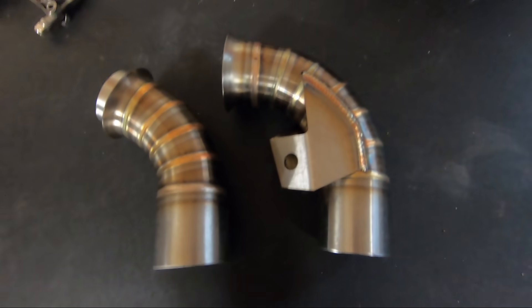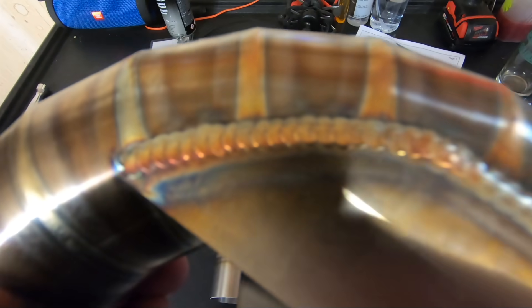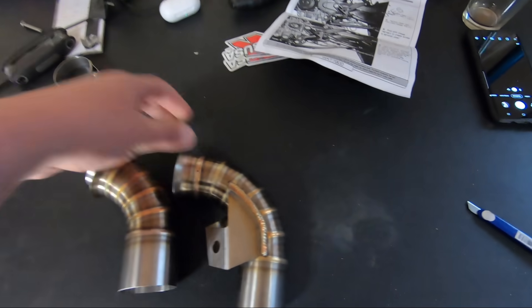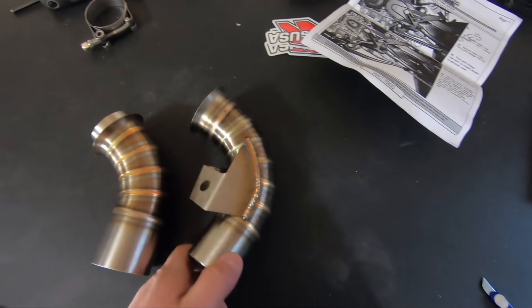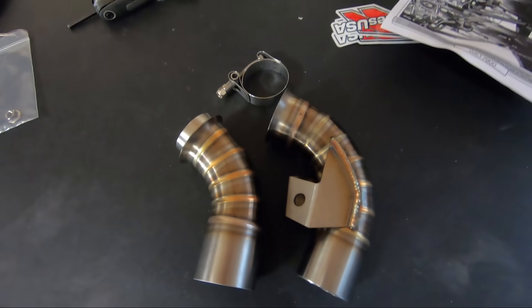Here's what came in the Competition Works DCAD. Looks like pulse TIG welds, stainless steel. All looks pretty nice. We'll see how good she fits. Comes with one T-band clamp, also stainless, so that's good. And we'll get this put on.